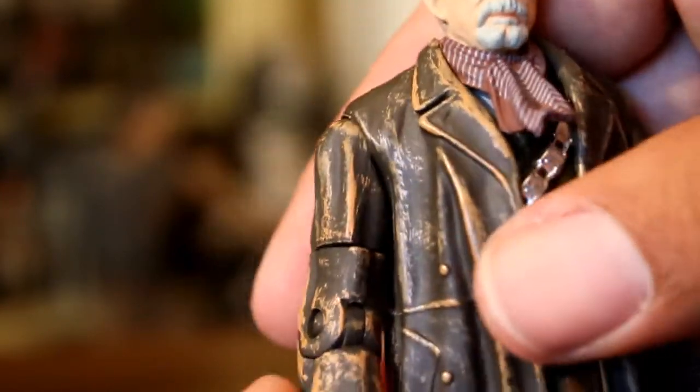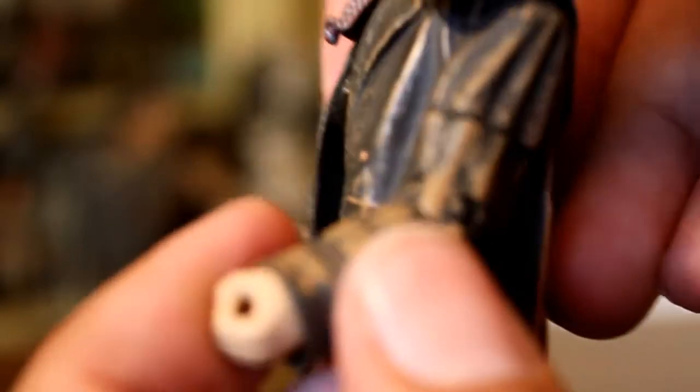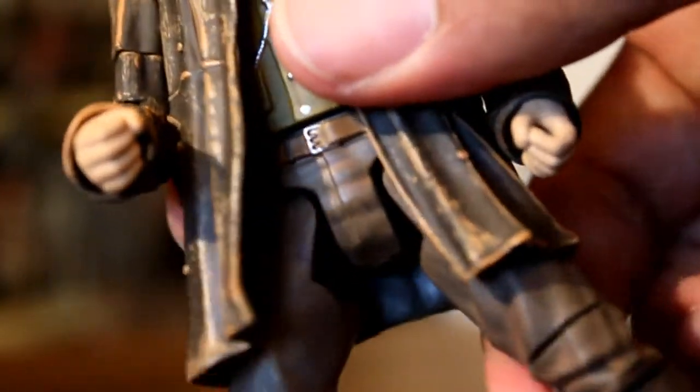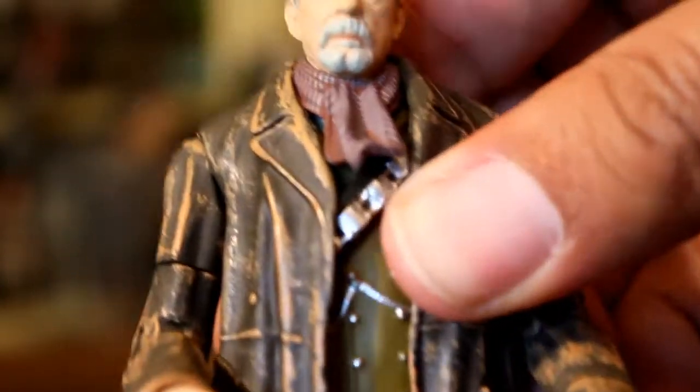Now if you want to talk articulation — there's like a hinged ball on his shoulders. Typical single elbow joint with a bicep cut. What I really like is there is a boot cut. Boot cuts are very helpful, and there's no ball in the leg, but it does swing out and swing forward, and there is the waist cut.